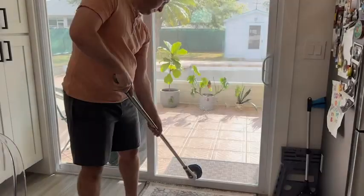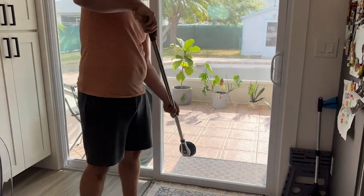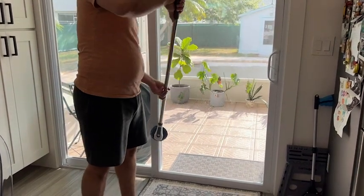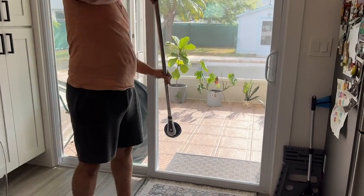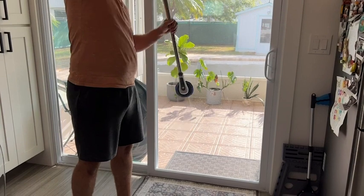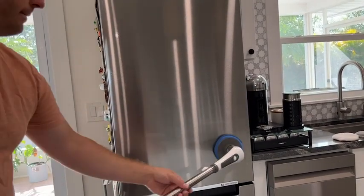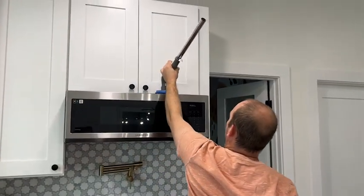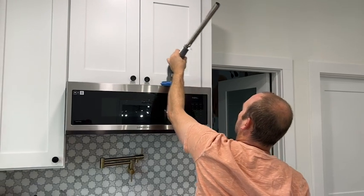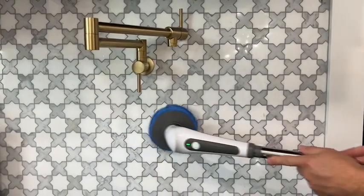You can also use the scrubber for dusting in hard-to-reach areas and for cleaning your glass. The best part is that you don't have to break your back — because of the long handle, you don't have to be bending over in uncomfortable positions. You can literally use the scrubber to clean your whole entire house with all the attachments that come with it, and it makes cleaning go so much faster and easier.